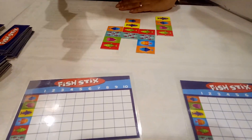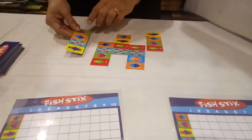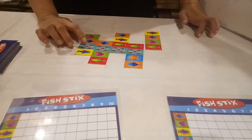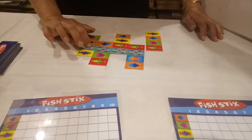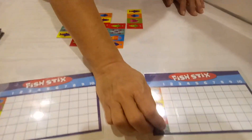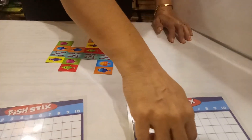Now the next person's turn. They will pick up and can continue. How many points does the person get? 1, 2, 3, 4. So in this card, small fish, they can put a 4. They can tick mark 4 points.